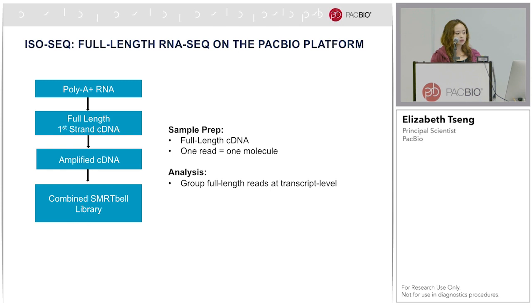The IsoSeq library prep starts with either polyRNA or total RNA, followed by full-length, first-transcribed cDNA synthesis. After PCR amplification, you make a SMRTbell library and put it on the PacBio system. This sample prep means one read is equivalent to one transcript molecule. Instead of doing computational assembly, the bioinformatics analysis focuses on identifying full-length reads and clustering them at the transcript isoform level.